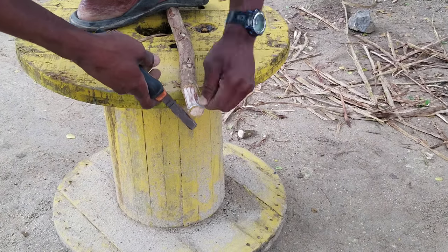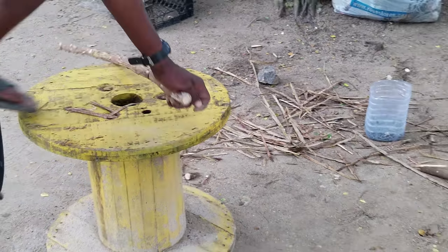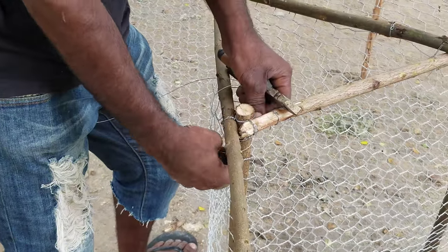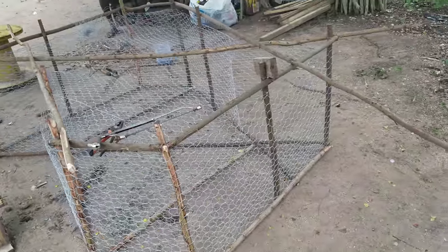This is a process where he's wrapping his galvanized wire around the end of the sapling so that when he nails it, the sapling doesn't split. This is a corner edge where it's being supported with more than one wire.